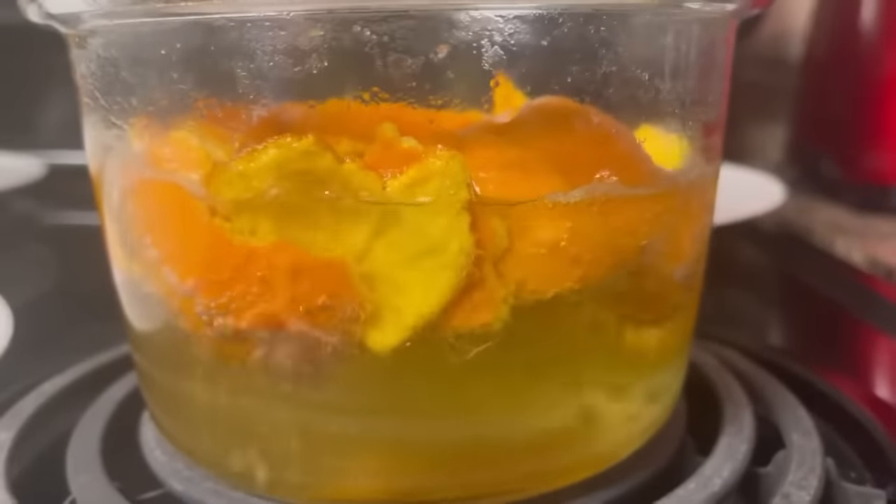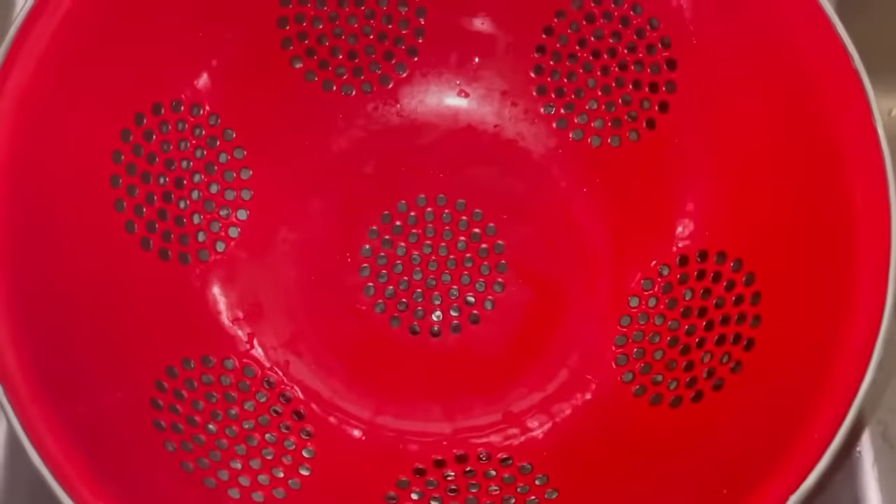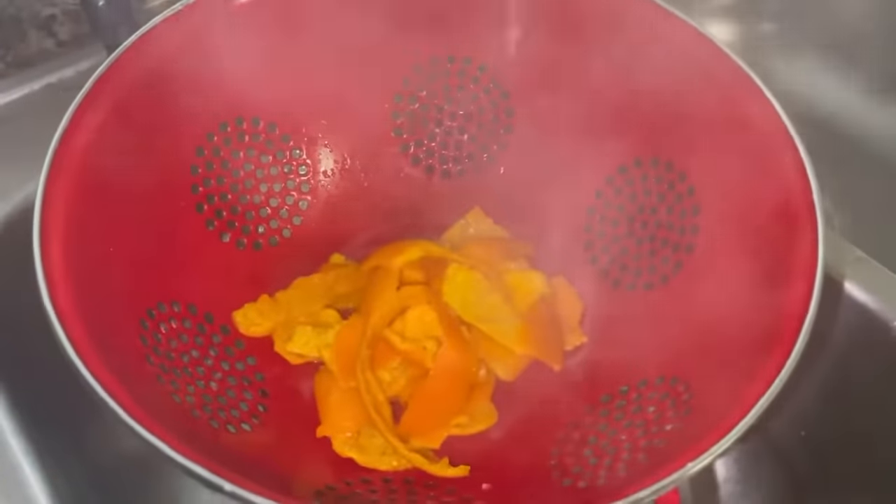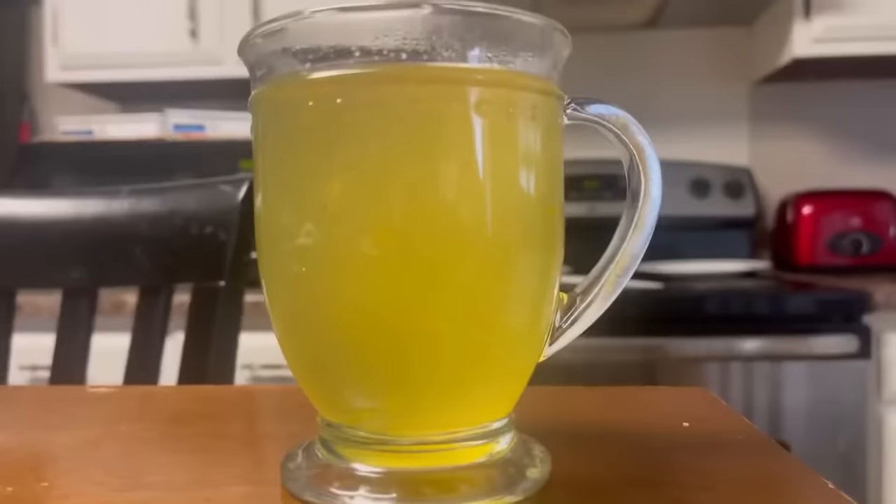We're going to bring it to the boil and cook until the sugar dissolves. At this time, we're going to drain and remove the peelings. The smell is incredible. And here it is — our orange simple syrup.